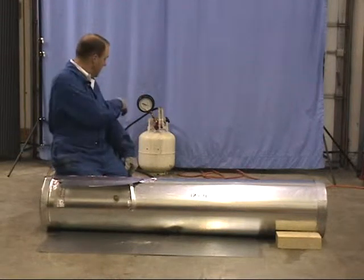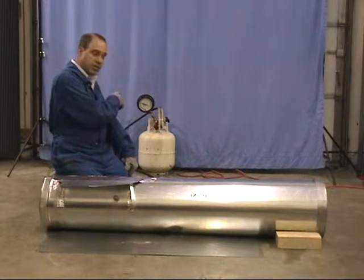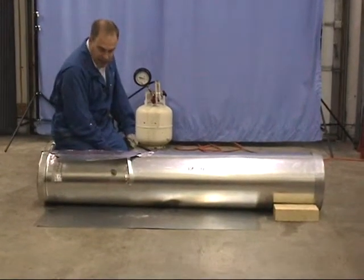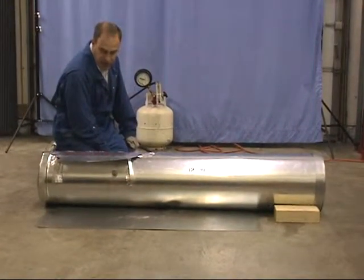We have our simulated tank. We've got a tank of propane with the pressure set at 100 pounds. The spit valve is wide open, and we're going to go ahead and apply gas to it and light it and see what the flame looks like.